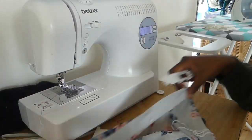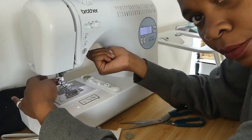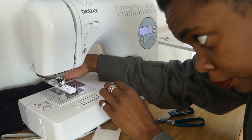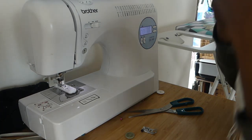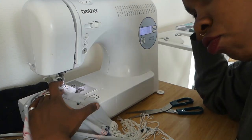To sew the buttonhole, you need to get a button footer — make sure you have a button footer. Get the size of the button you want to sew, fix it in the button footer, and then connect the button footer to the machine.